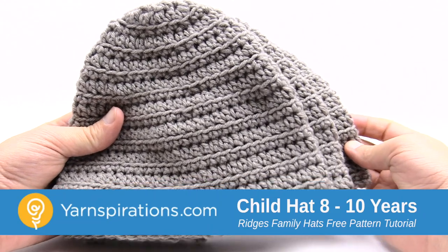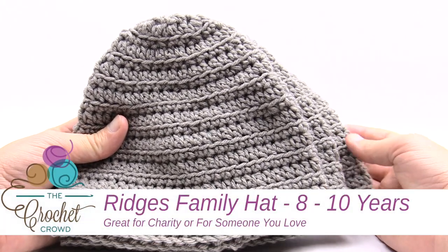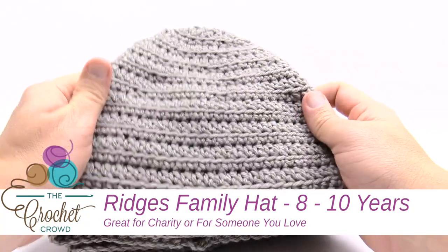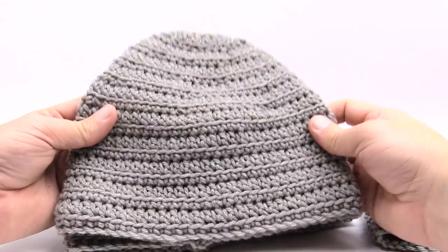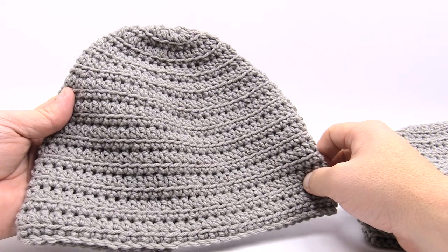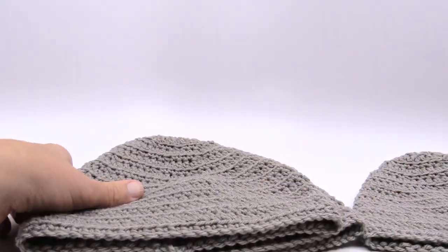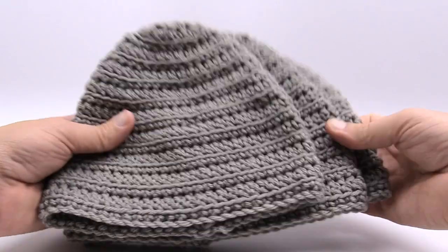In today's tutorial we have three sizes of hats. We have the two to four years of age size, we have the eight to ten years of age size, and then we have an adult size. These are called the Bridges Family Crochet Hats. They are quite easy to make, and the title of this video indicates which one we'll be working with today.